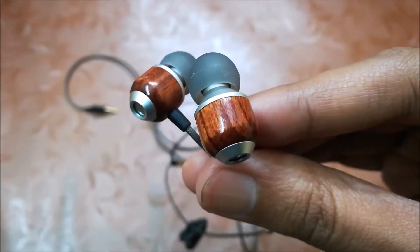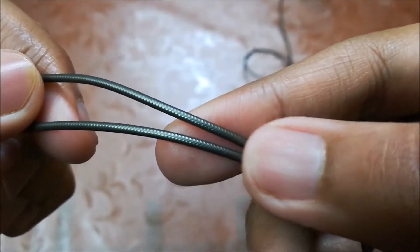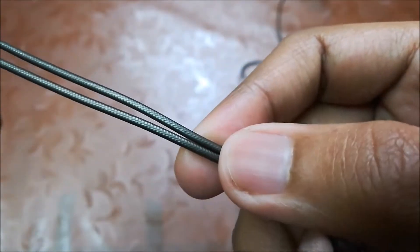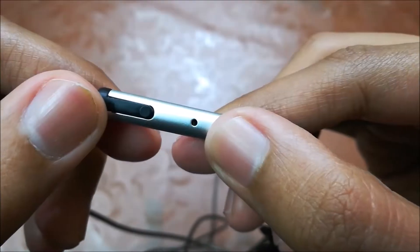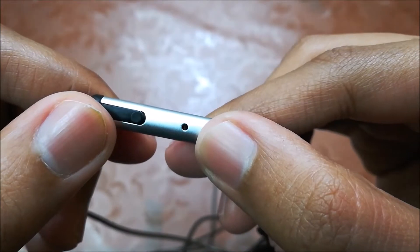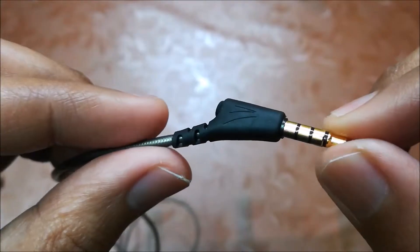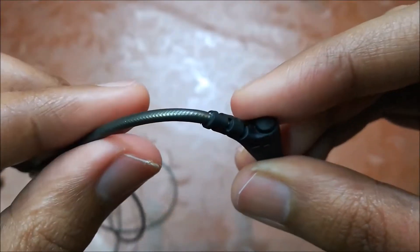This earphone is made of very rugged quality — it's made of wood. The cable is braided and also covered with a rubber layer to provide extra protection. It's almost 4 feet long. Here is the mic, and there is a single button to provide multiple functions. The button quality is good.